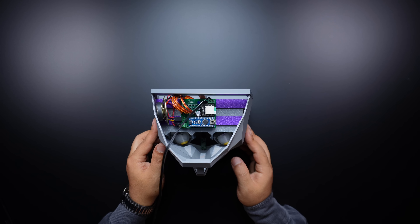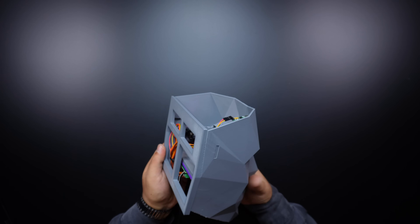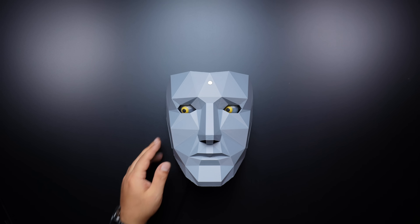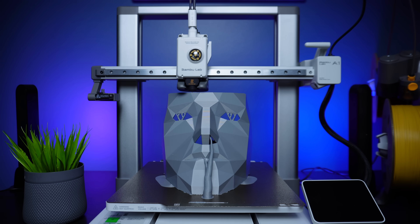Hi guys, in this video I will show you how to make a 3D face that detects motion, has animatronic eyes, and makes sounds. Halloween is coming up and such a project would be a good idea, so let's start by printing and assembling 3D parts.